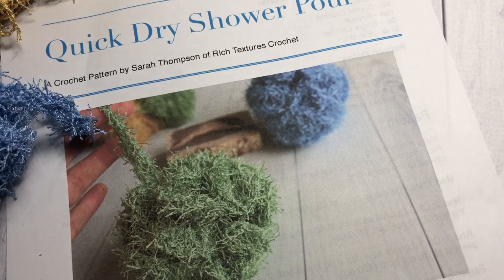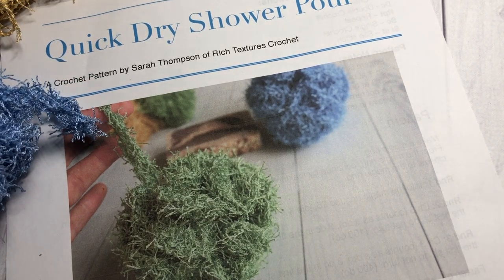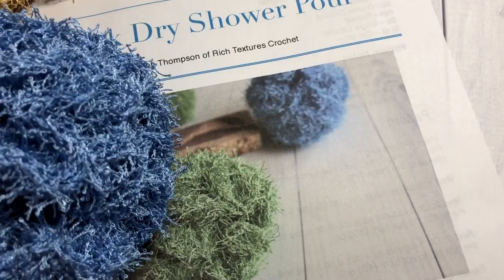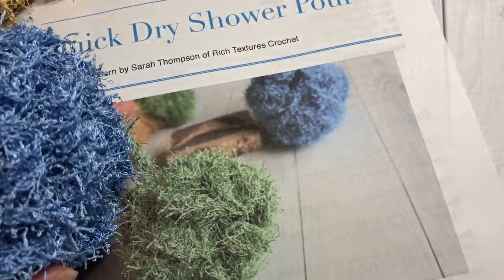This channel is updated weekly with free crochet patterns and stitch tutorials, so I'm so glad you're here. Grab your hook and some yarn and let's learn how to crochet our quick dry shower poof.